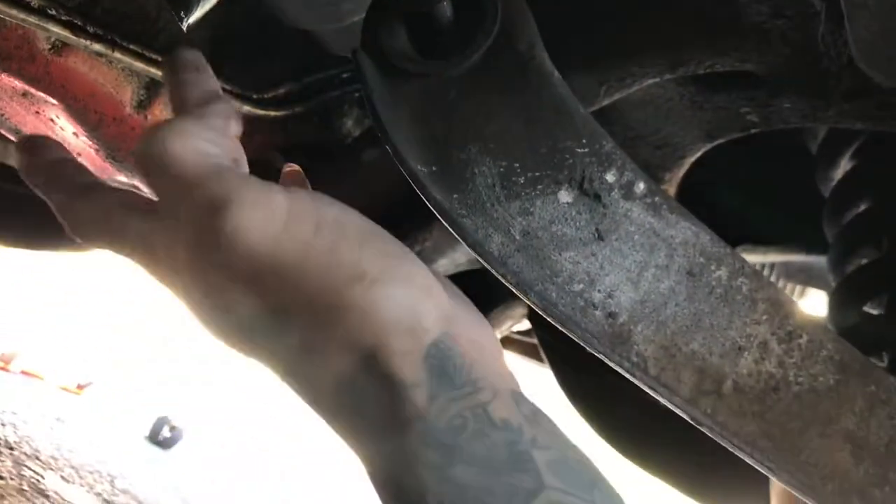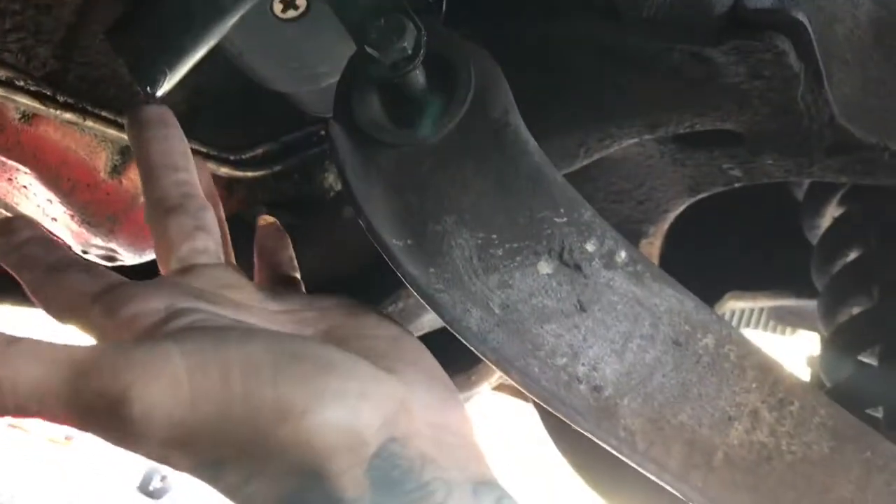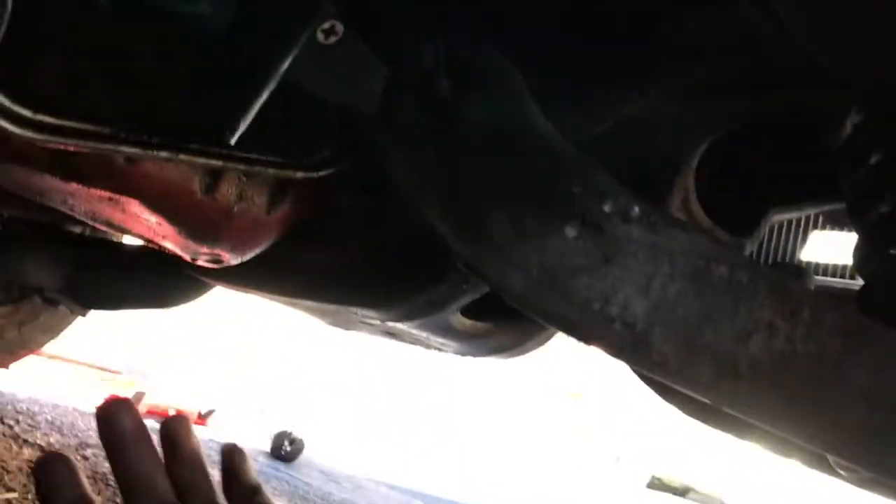What is this? Oil — leaking oil out of my exhaust.